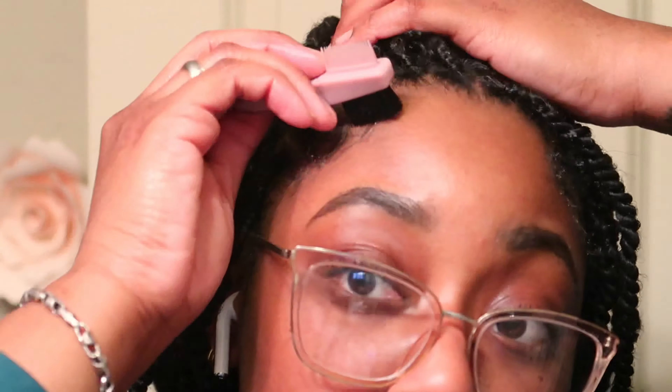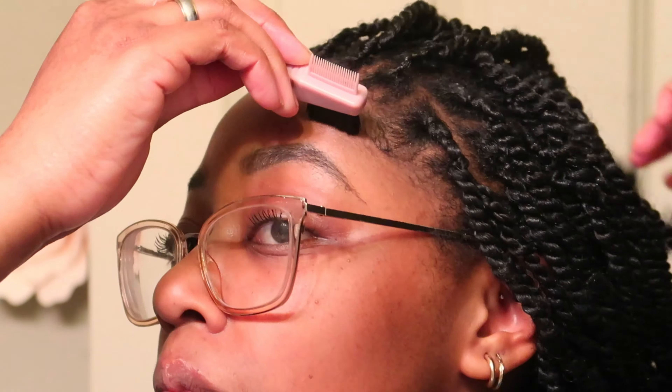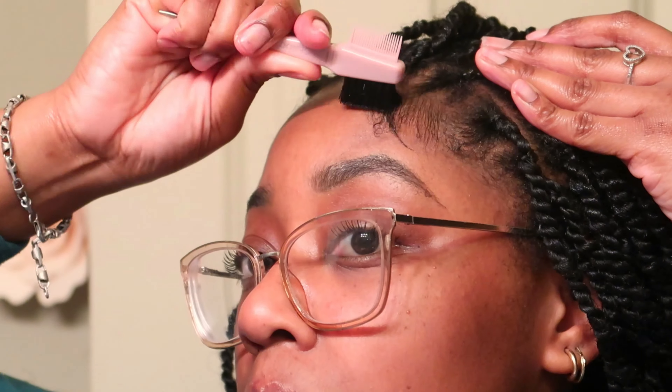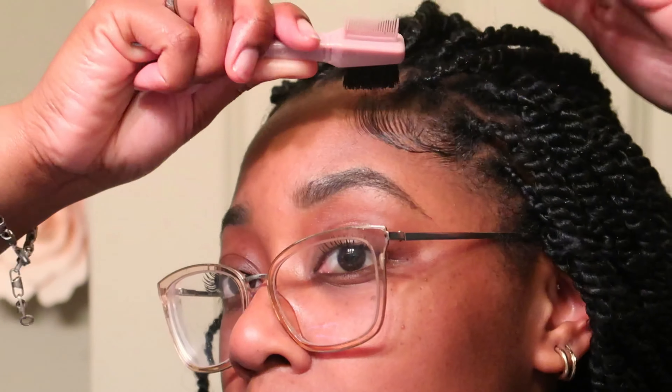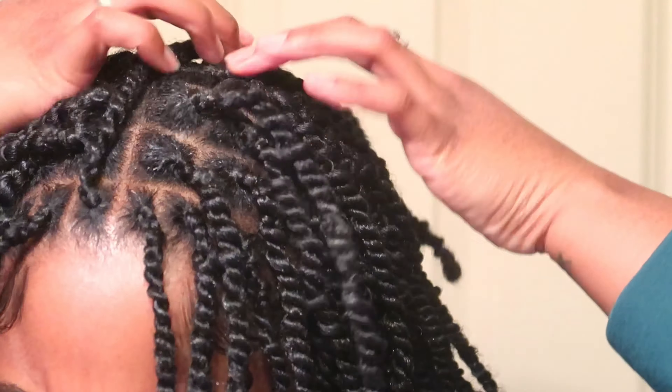Then I'm going in with my Edge Fixer Max Hold Edge Control. At the time this was everything for me, but I think my hair got used to it, so now I use something totally different — but I do think it's a great edge control. And then the old-time favorite: the Pink Spray Little Oil Sheen. And that is the end of this video — I didn't film an outro.